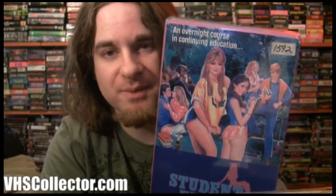Here I have a Wizard big box that is non-horror — it's Student Union. I'm really close to having all the Wizard big boxes; I only need maybe ten more. This one doesn't pop up too often. I think I paid 25 bucks for it. The artwork is kind of weird — it's partially painted artwork and partially actual photographic images. It'll help complete my Wizard big box collection.